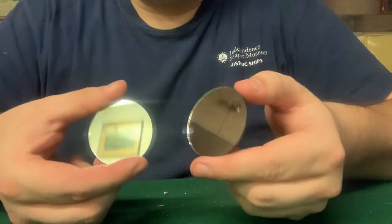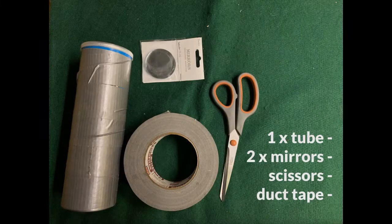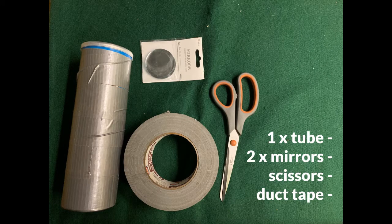Today, we're going to practically apply the principle of reflecting light in order to build our very own periscopes. To do this, the materials you will need are a long tube — we're using an empty Pringles can for ours — but your tube can be anything you want it to be, in whatever length you want it to be.